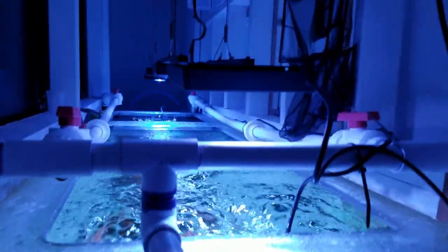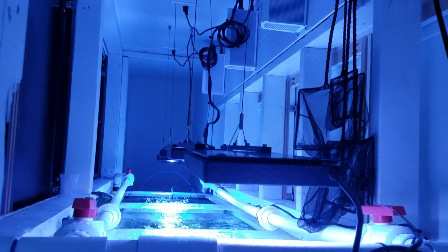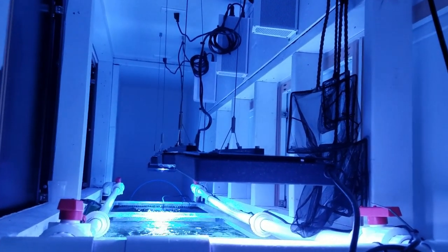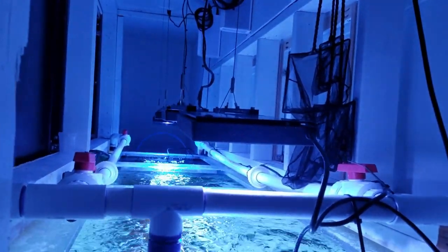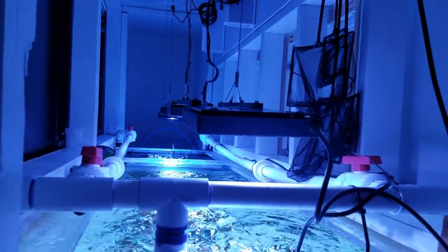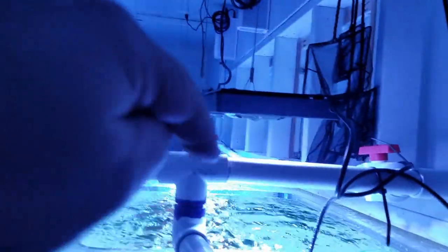I shrunk it down from an inch and a half to one inch, and that one inch goes to the four corners of the tank. I have ball valves in all four corners if I want to change up the flow — right now they're all fully open. I'm totally estimating, but it's around three thousand gallons being returned and pumped up here, so about 750 gallons per corner. This side probably has a little more, the far side a little less.